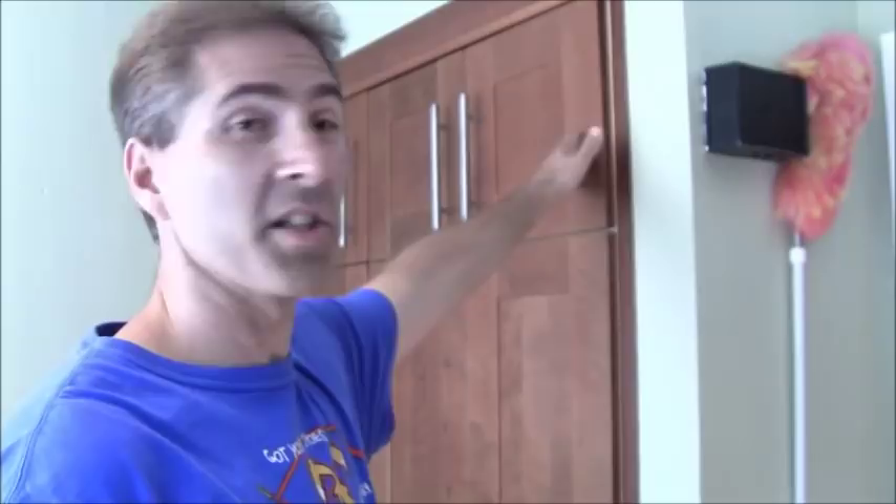Hello and welcome to another episode from Ken's training. Today's training is going to be on how to remove moths from a kitchen pantry. I've been dealing with moths now for about a week to two weeks in the house. This here is the pantry right here that I'm dealing with.